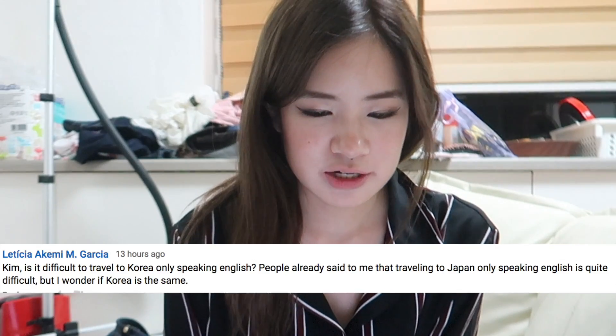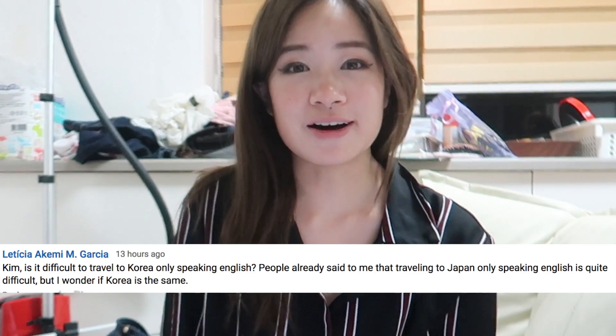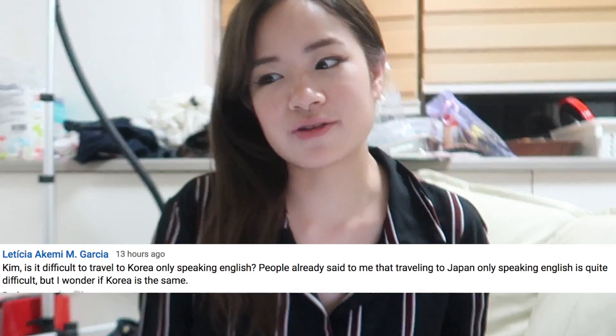I'm going to go through some comments on the previous video — if you guys have any questions or anything you want me to talk about, let me know in the comments below. Is it difficult to travel to Korea only speaking English? People have said travelling in Japan only speaking English is quite difficult, but Korea is actually more easier to navigate in English. My Korean is pretty bad — I can do very basic stuff and I can read Korean but don't really understand what it means. In Korea there's more free wifi than in Japan, so I can usually figure my way around. Pretty much 90% of the time when I ask questions in English in a store, they can understand me and answer in pretty good English.